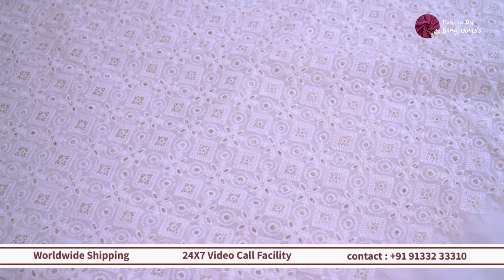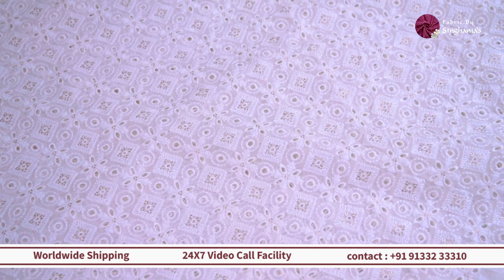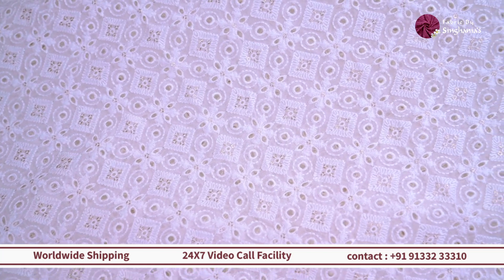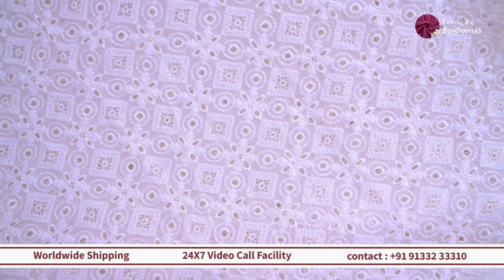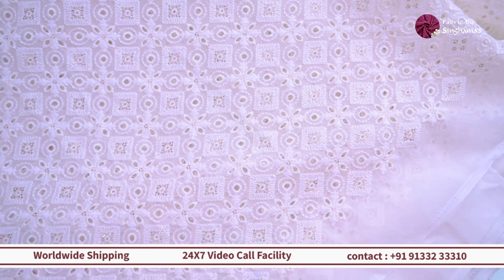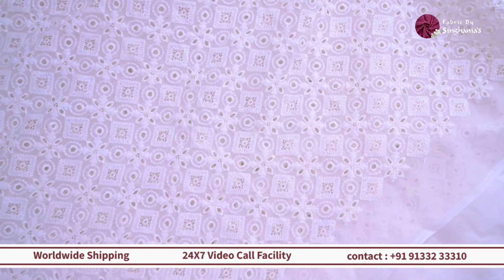So the first fabric we are looking at is a Chikankari along with Hakoba and a lot of sequin detailing on it. You can see this one is a unique mixture of both floral and geometric pattern in it. And this one is also a dyeable — can be dyed in any color and it will work perfect for any age group.